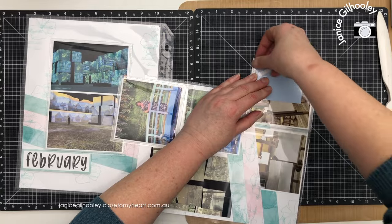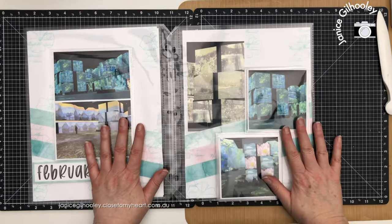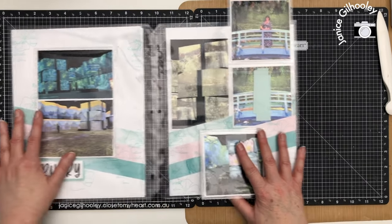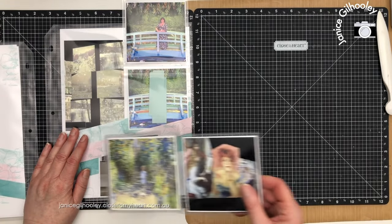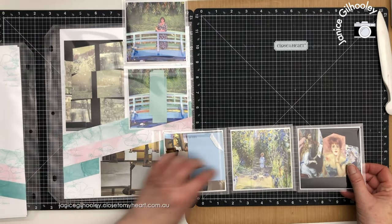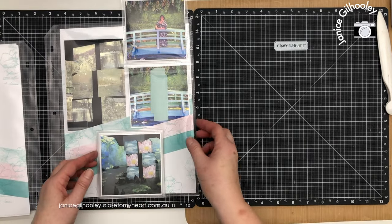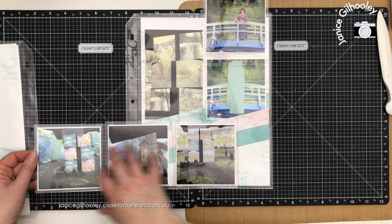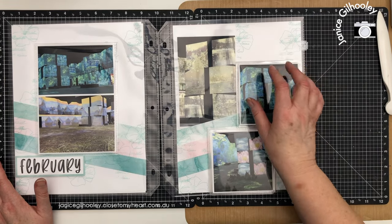Now that I've got all my flip flaps on, this one will go out and this one will concertina out. When you pull this one out you can see all the photos running along this way, then they concertina back in, and then all the photos come out the other way as well.